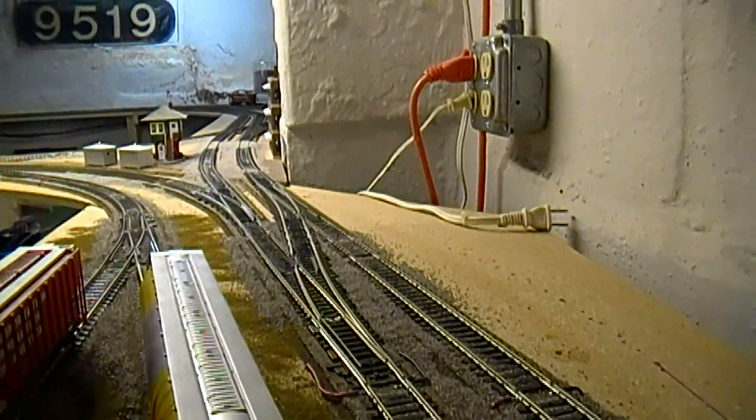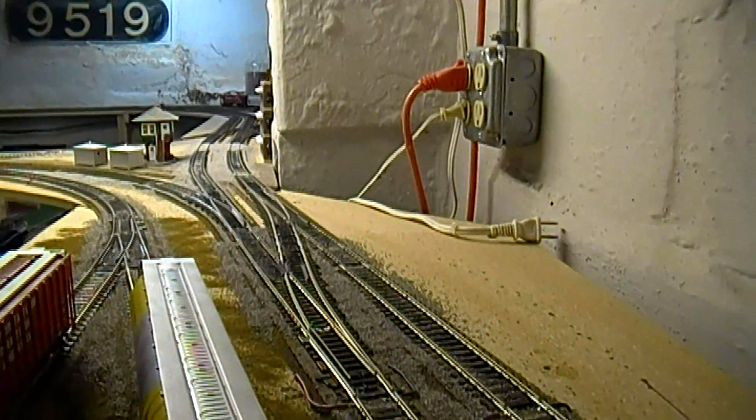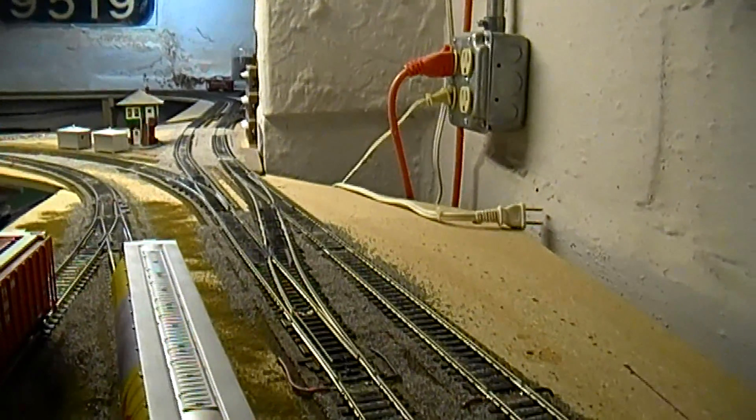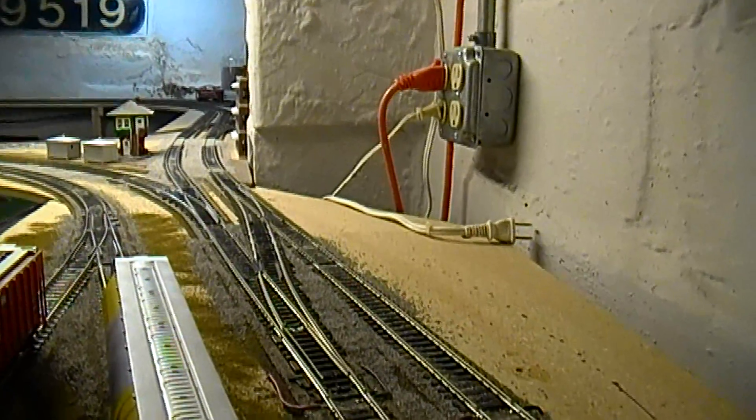Hope you enjoyed this little introduction to the first and only CPL installation on my layout. Feel free to rate and subscribe. Thanks for viewing — have a good one.